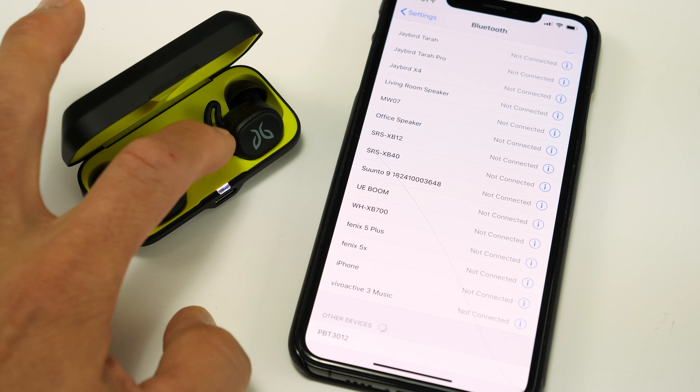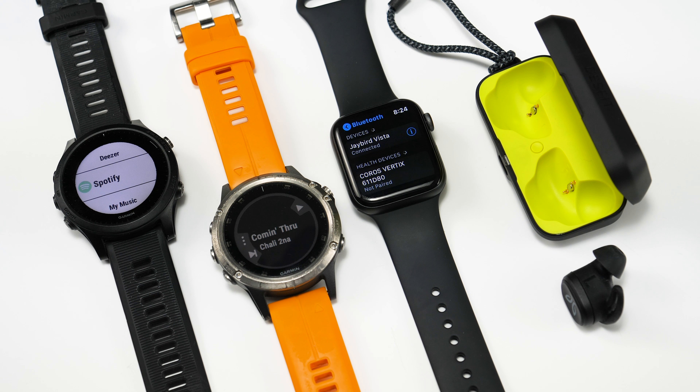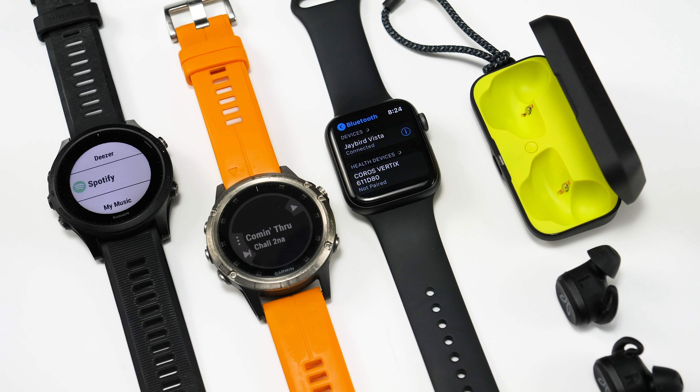To pair them with your device, open the case and long press the small button on the inside, and they should show up in your device of choice. I paired them with my iPhone, a Garmin Fenix 5 Plus, Forerunner 945, Forerunner 245 Music, and an Apple Watch without any issues.